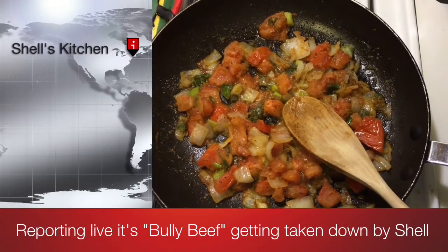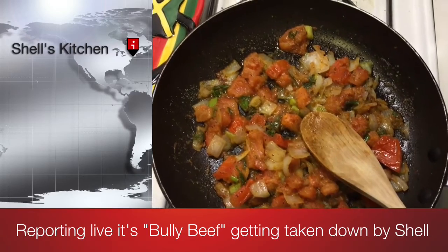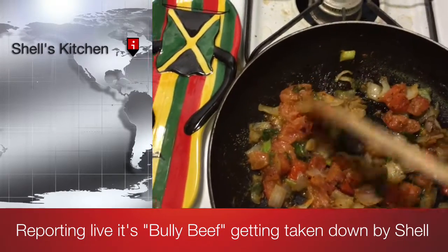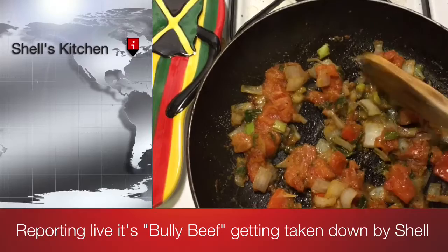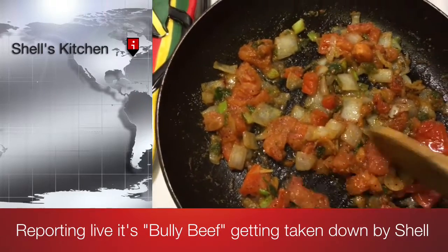Well on a Saturday afternoon I decided to share my Saturday dish with you. I'm going to make some bully beef. Right now I'm mixing up a nice veggie mix with tomatoes, onions, green peppers and a couple of other things and some delicious seasoning hooking up in the pot.